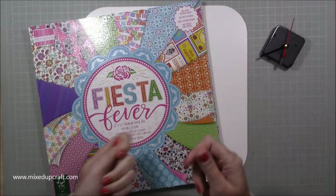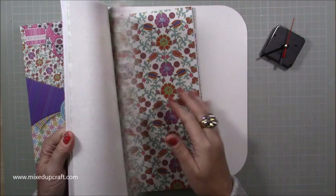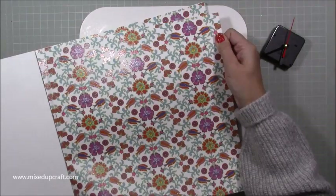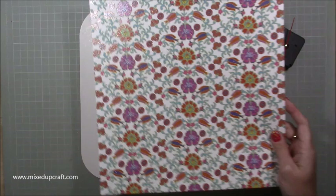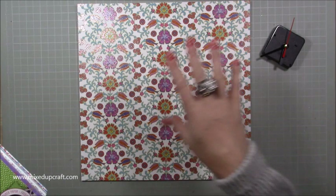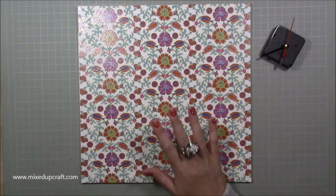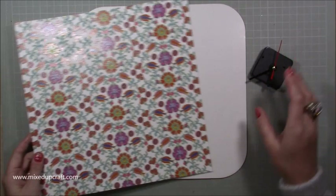Next you want to choose the paper and how you want to decorate it. You can use tissue paper and decoupage your piece, but I'm just going to stick with paper because I adore this particular print — it's from the Fiesta Fever paper pack and I think it's an all-year-round kind of print. It's going to fit on here perfectly once I cut it. I'm not sure yet whether I'm going to use this as my background or cut my numbers from it, so I'm going to have a little think about it.